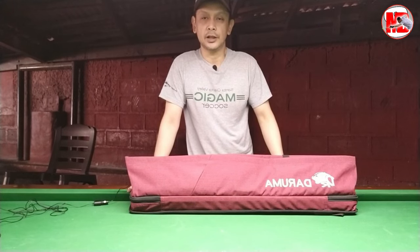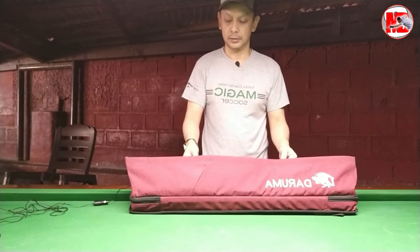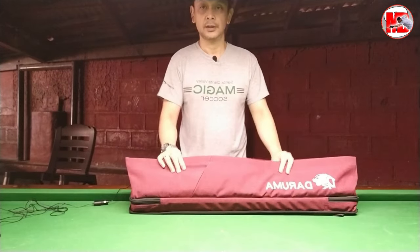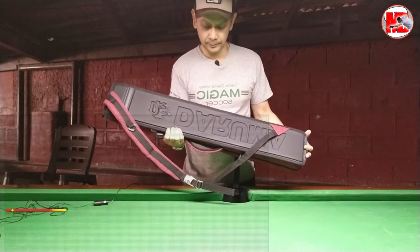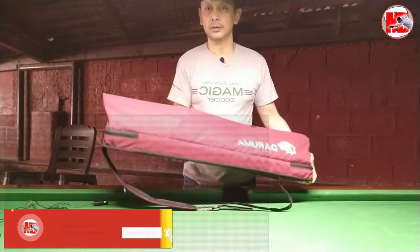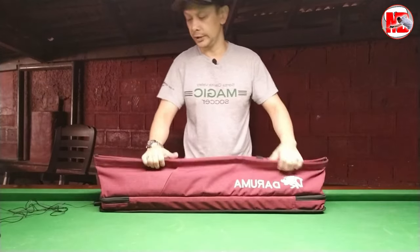Ngayon, gawin nating Taglish ang ating video. Ano po ang laman ng aking cue case? So this is part 2 — kung makikita ninyo sa channel, may part 1, pero that's a brief video. To start with, I would like to introduce again the Daruma cue case. This is a semi-soft cue case, this is the version of Daruma. Predator Urbane has its own version, and Conlien Casing has also its very same version.